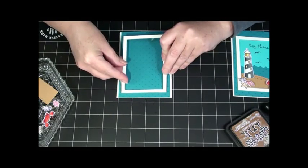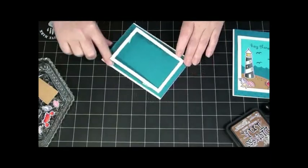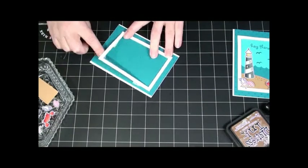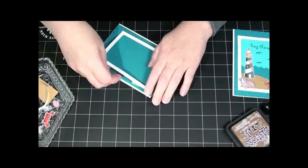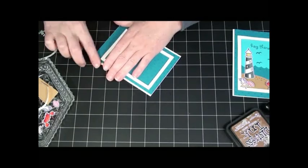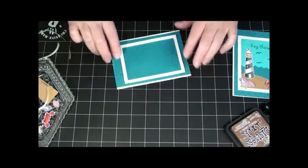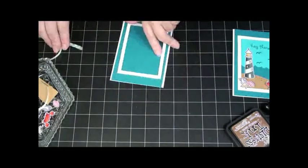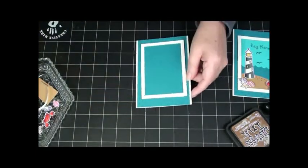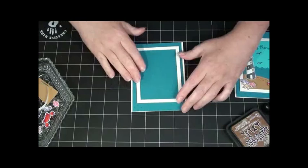I'm going to go ahead and lay it down — that top piece. I think it's pretty straight and even; it looks all right. Then I'm going to go ahead and just start pulling off those other pieces and laying them down. I notice right here I should have trimmed off — I didn't quite get it cut even — but you know what, that's okay. I'm not going to worry about that, because I didn't fold my card very straight either.